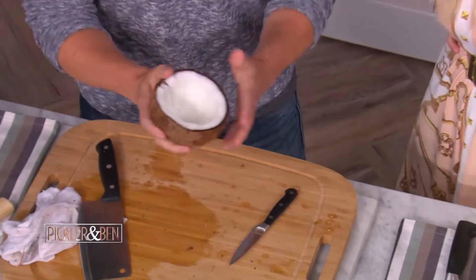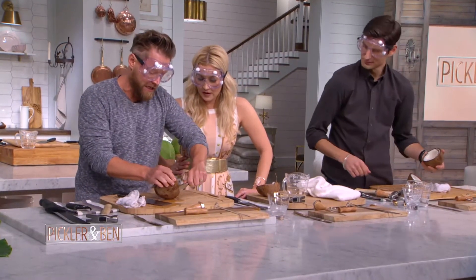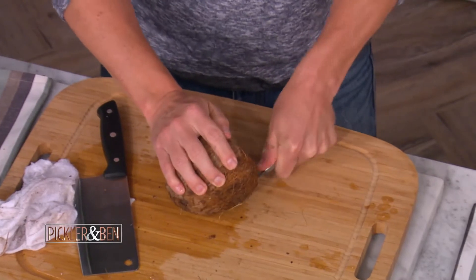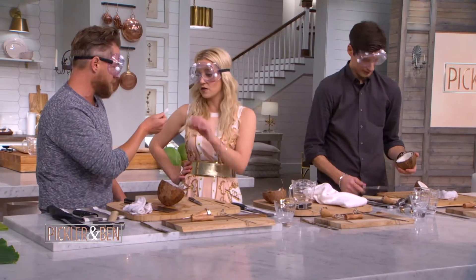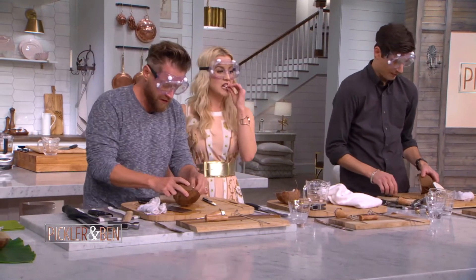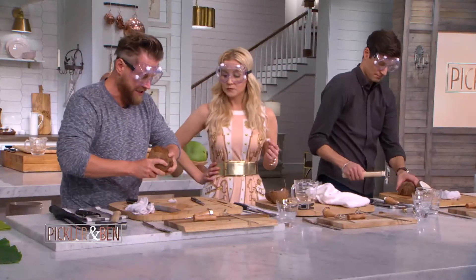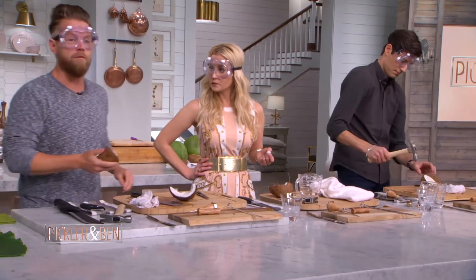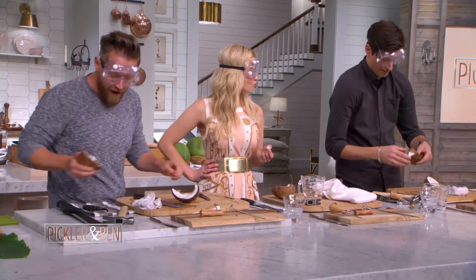Now you have the water out of the coconut and you want to get the meat out. One way to do it is to take your paring knife and get in there to get the flesh out of the coconut. There are also a couple of little cracks — you can just pry it apart. Ben, you're just hitting things — you're out of control! I feel like Gallagher with the watermelon.